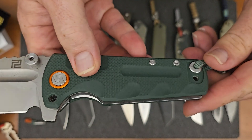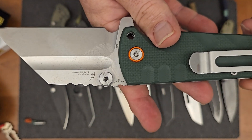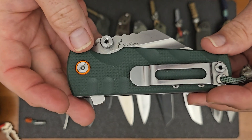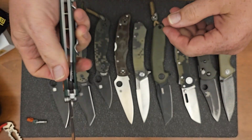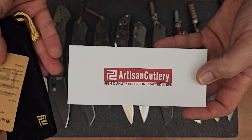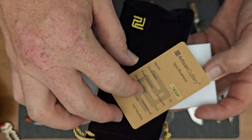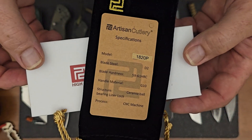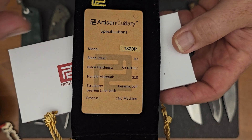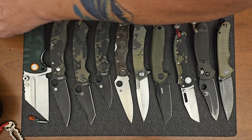It is a liner lock. It's got a pocket clip on one side, which can be moved to the other side, but it will be tip-up carry. D2 blade, but I got to warn you, this is a heavy, heavy knife. I've worn it some, but you're really going to have to cinch your belt up to keep that from pulling your pants down. This is the box that it comes in, and then this felt bag will come in there as well, and then this is the actual information on the knife. You can see the model number there — 1820p, D2 blade. It's got the hardness, handle material, and all that good stuff.